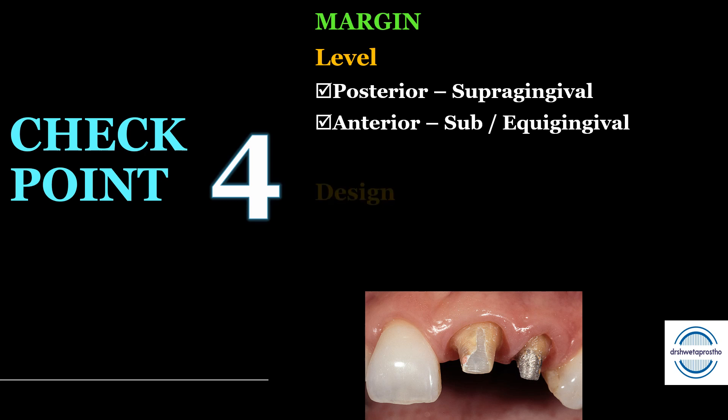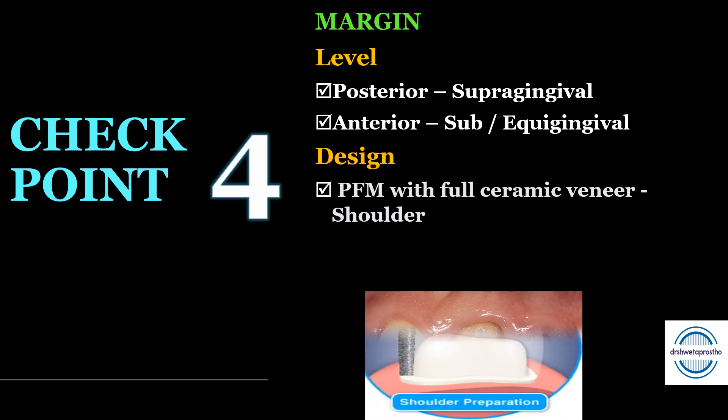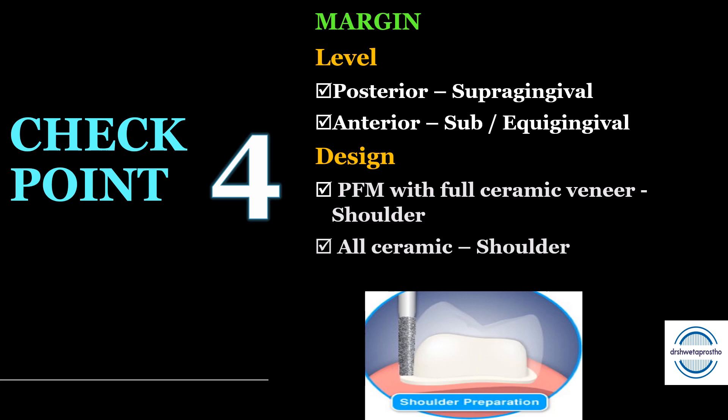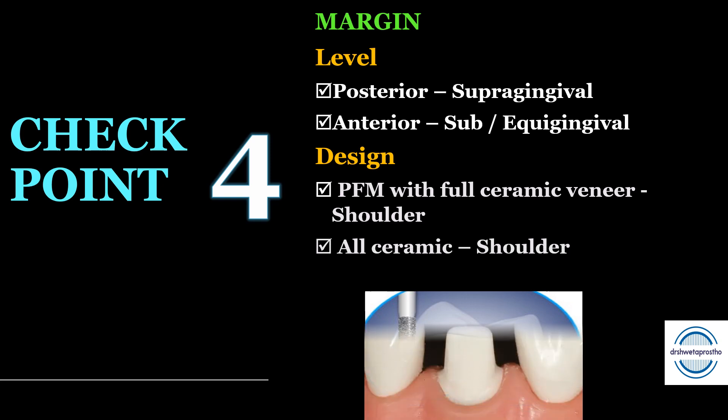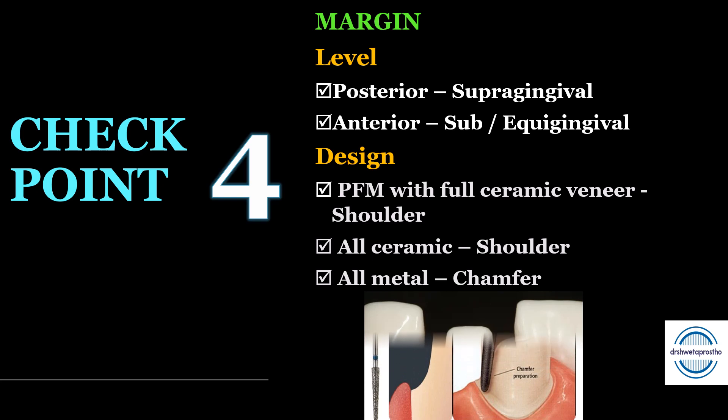Regarding the design of the margin: for a porcelain-fused-to-metal crown with full ceramic veneer — where we are planning ceramic on the lingual side as well — we will prepare a shoulder throughout; no wing preparation is required, and the shoulder margin can be given with a flat-end tapered bur. For all-ceramic crowns, we again give a shoulder throughout, prepared with a flat-end tapered diamond point. For an all-metal crown, we give a chamfer, using either a torpedo or a round tapered diamond point.